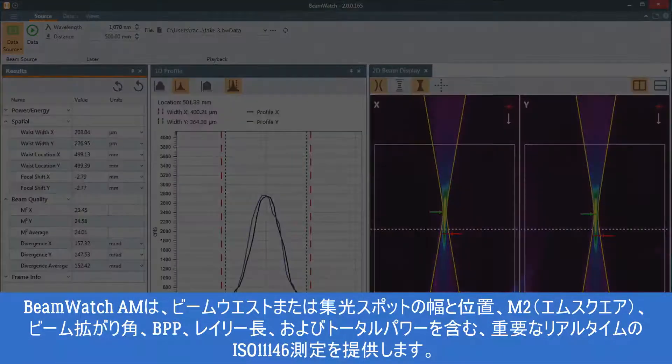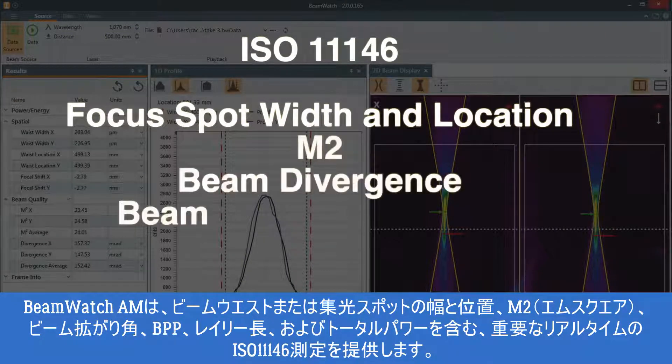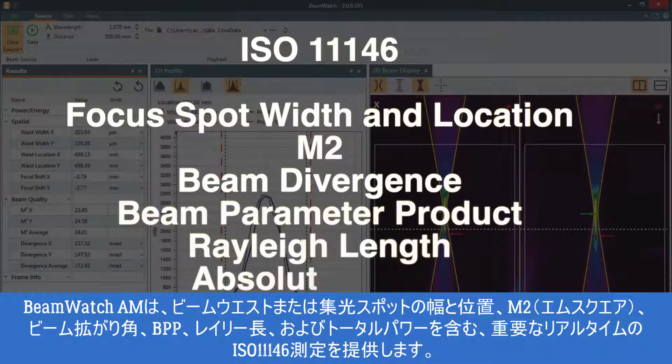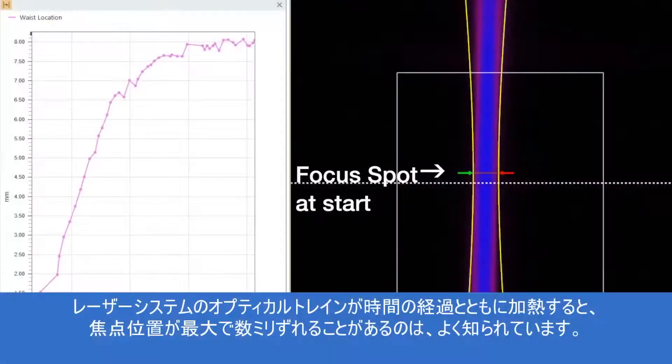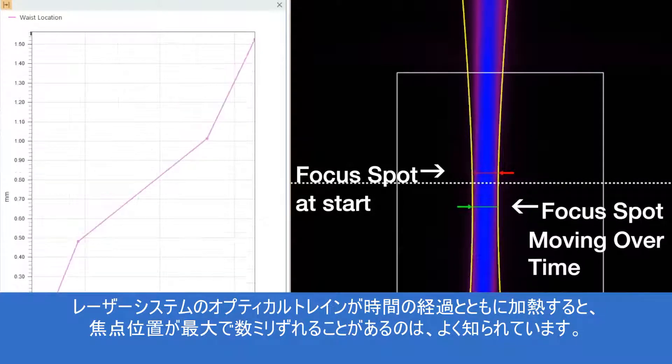BeamWatch AM provides critical real-time ISO 11146 measurements, including waist or focus spot width and location, M-squared, beam divergence, beam parameter product, Rayleigh length, and absolute power.